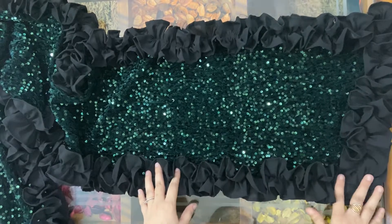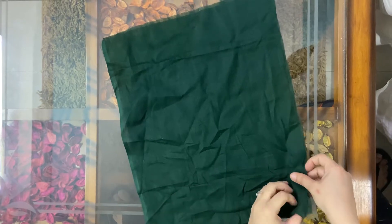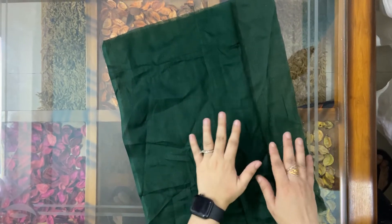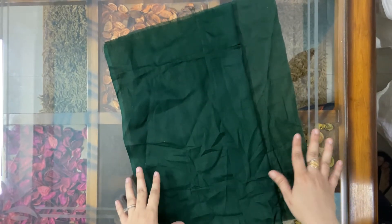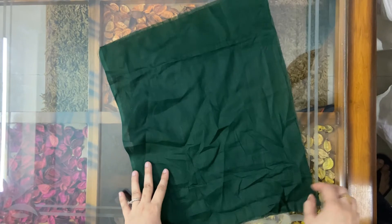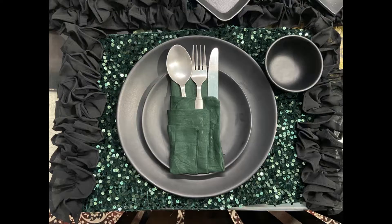I have stitched frills on all four sides of my runner and my runner is ready. My table runner and mat are ready. Now I'm going to stitch my napkins — I have cut cloth of 30 centimeters by 20 centimeters and I'm going to stitch it at the sides. Now I just need to place my napkin, table runner, and table mat.